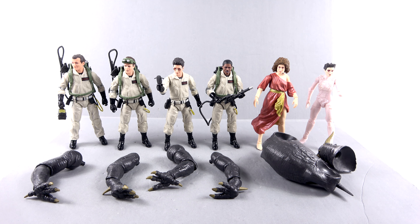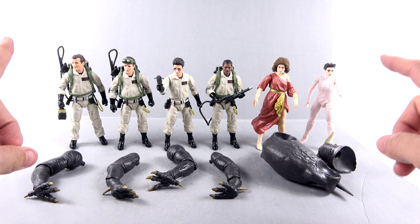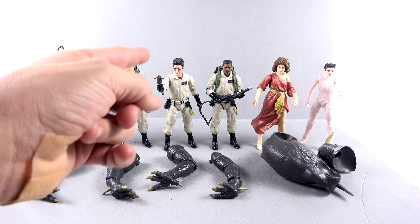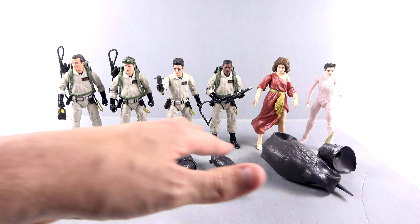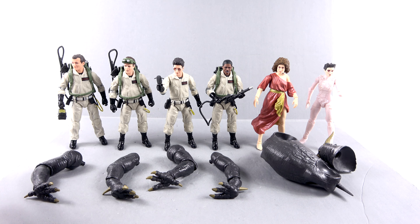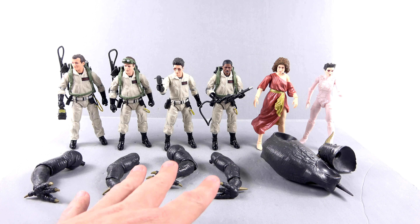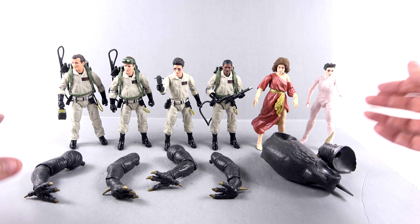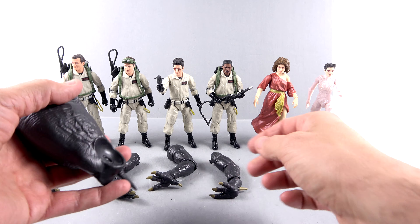On today's episode, we are going to be finally assembling the new Ghostbusters Plasma Series Vince Clortho. Each of these individual figures came with a piece that lets you build this extra figure. The four Ghostbusters came with the different legs, both the front and back. Dana came with the main torso, and Gozer came with the head. So let's get going.